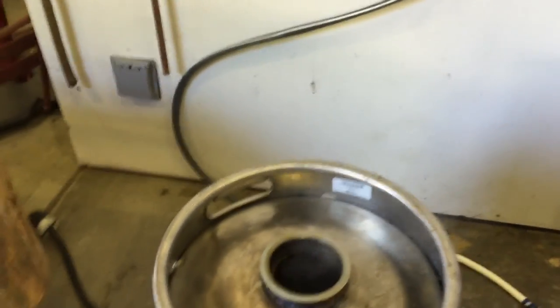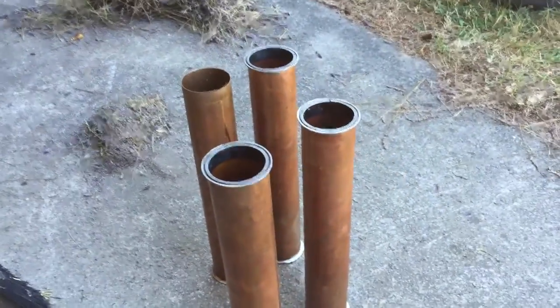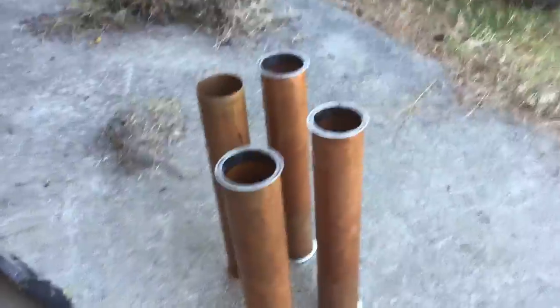So the first thing I do is turn the still on. I've got it hooked up to 220 and to 110. I've got two electrodes in there. And after I do that I start packing the pipes with lavender.